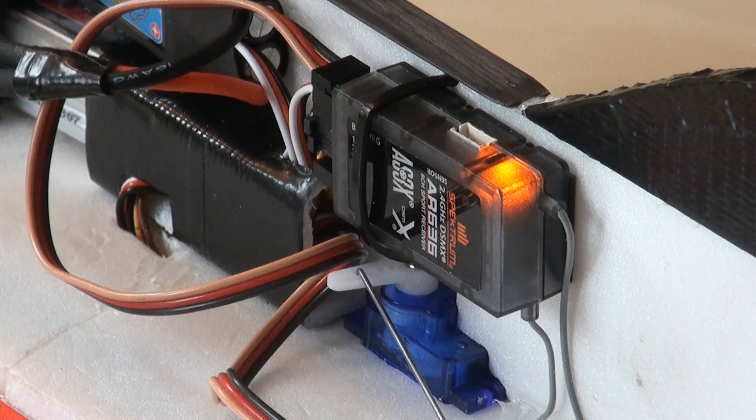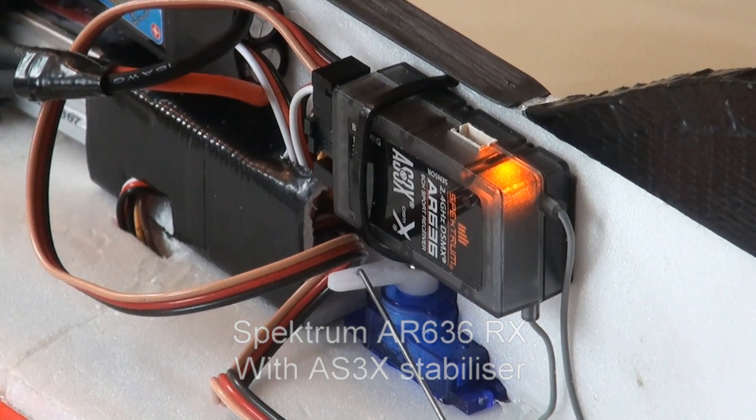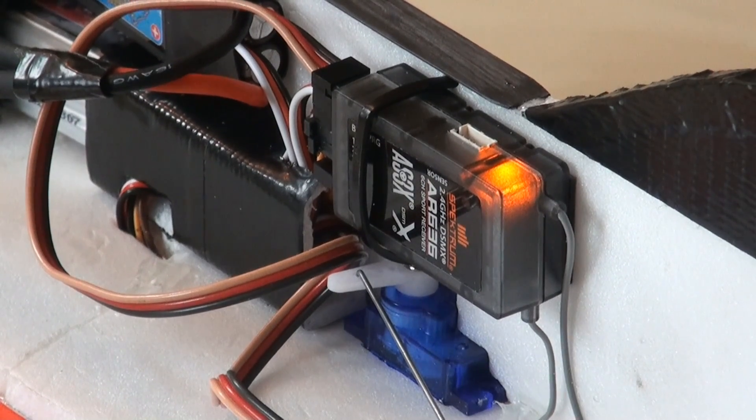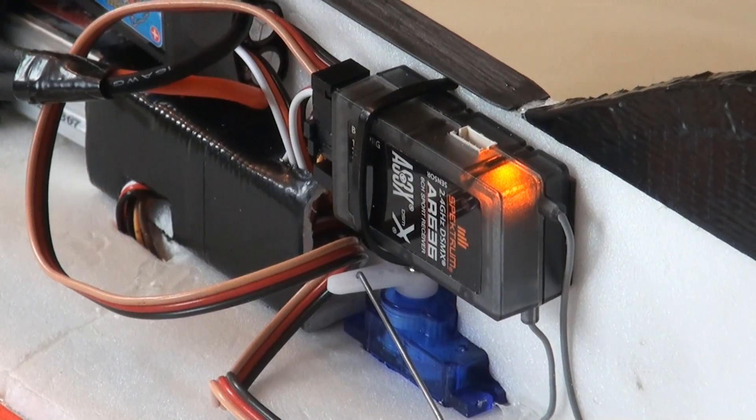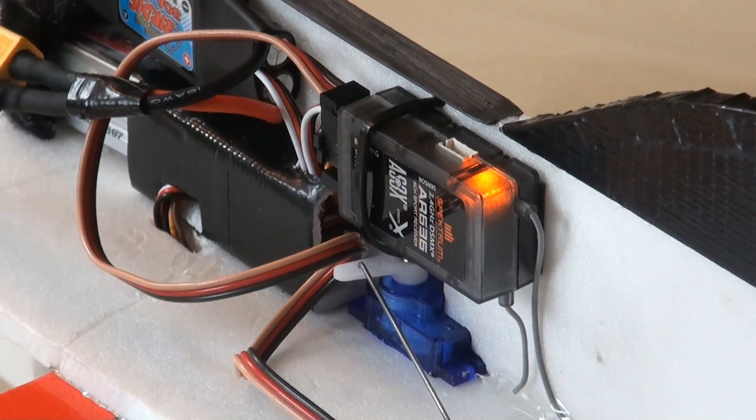I would like to show you something about the software program and the bug that might be in it. Just look at the position of the AR636 receiver. It's mounted on my shock flyer. The antenna is on the back and the connection is on the front. The Spectrum logo is on the left of the receiver. It's connected now.